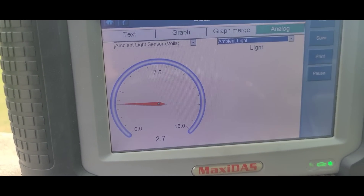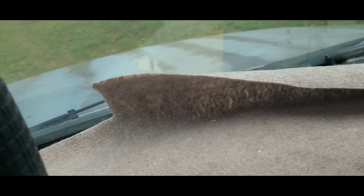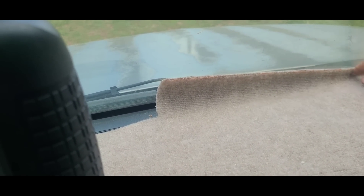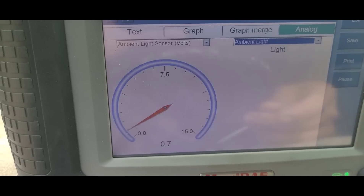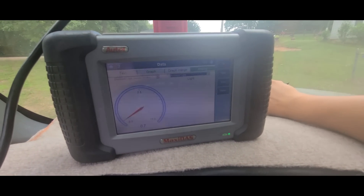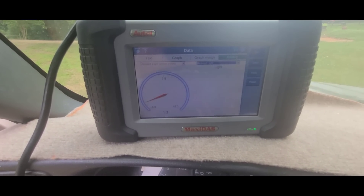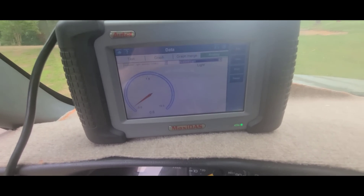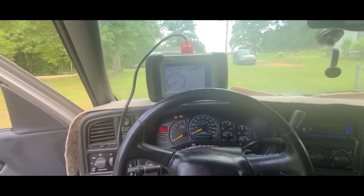The scanner is showing 2.7 volts and now it says there is light — the sensor is connected. I'm going to cover it so you can see the reaction. Check how the voltage dropped quickly — down to 0.7. I'll uncover the carpet once more and the voltage rises quickly. I'll cover it again — and there it is. So it's working correctly as it should. We'll make a small hole in the carpet so it can keep sensing the ambient light. That's all folks — subscribe to the channel and subscribe to Chato's channel.